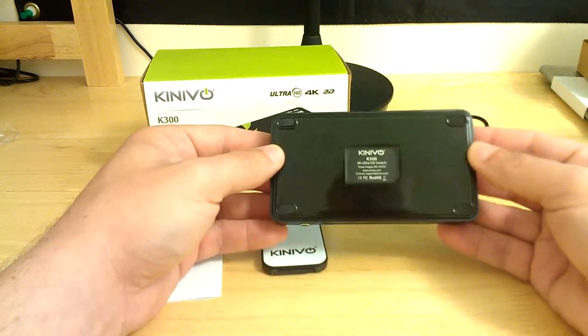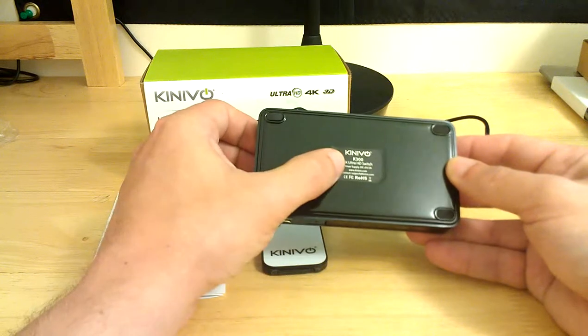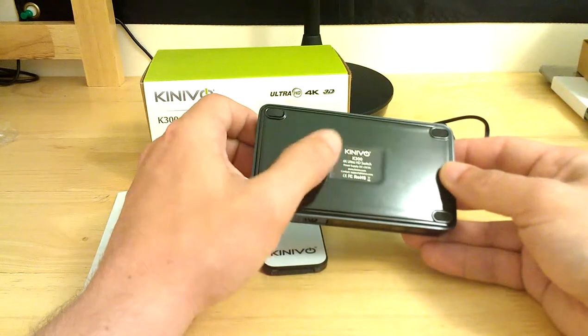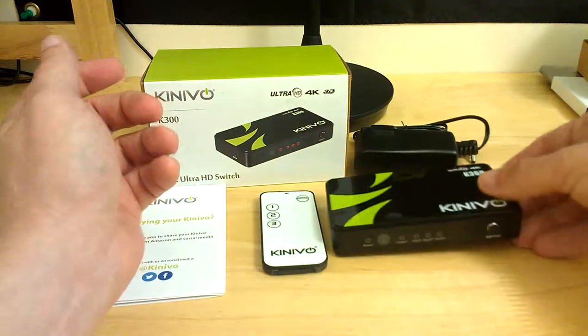In standby it's red and when you're using it it's blue. Very nice compact unit. On the bottom you've got the Knaibo K300 4K Ultra HD switch label, the power supply information, and the website www.kanaivo.com as well as their contact support line. Very nice unit — really attractive design.